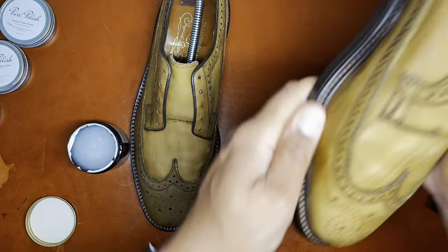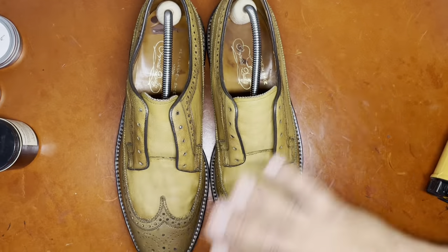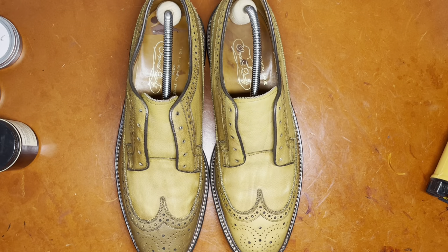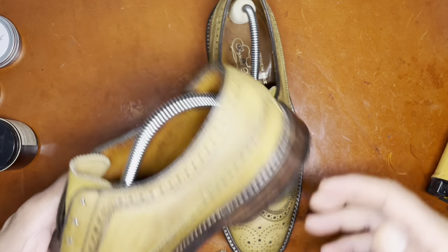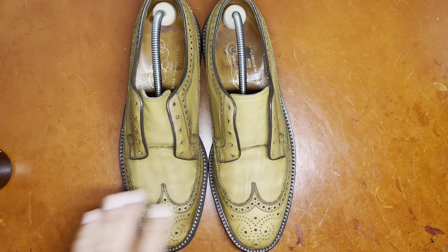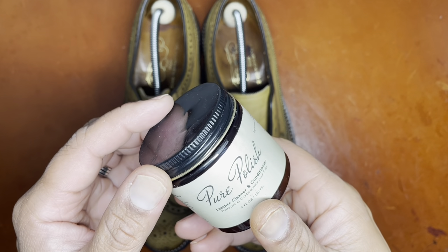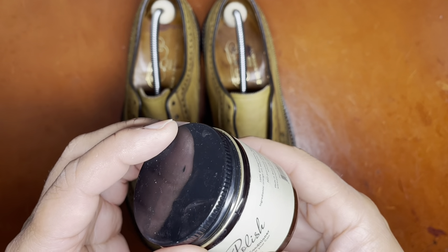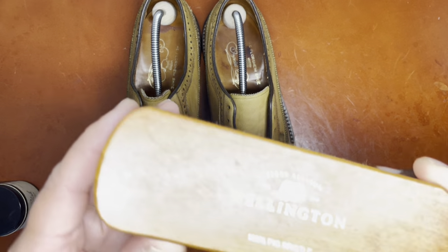As I take you through the reconditioning process, I also apply some brushing. The brushing allows the leather to heat up and redistribute some of the oils as well as the moisture, along with the conditioner, to provide more even color. I brush what some might consider excessively, but I find that the more brushing you do, the more evenly the oils and conditioning products are distributed across the top of the leather, yielding a better result.